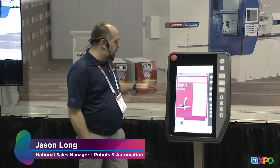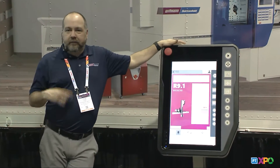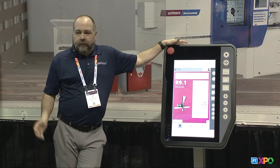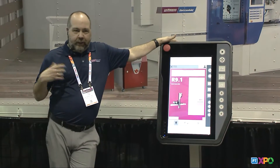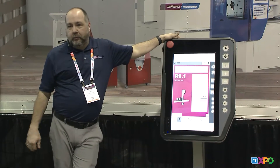Welcome everybody, thanks for stopping by our booth. Today we want to show you a demo. A couple years ago Whitman introduced our R9 robot and it's been a slow transition into the industry from our current 8 series, but today we're going to introduce you to the 9.1 software and our new quick programming generator, which we feel is the easiest way to program a robot on the market.